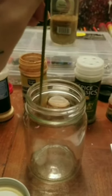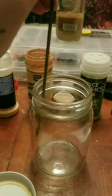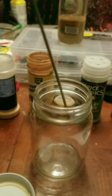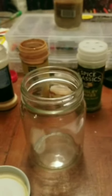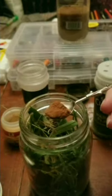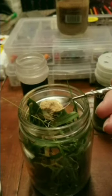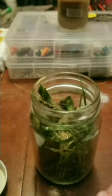Now that that is out of the way, let's put it together. I'm going to cleanse the inside of my jar with frankincense, and then I'm going to let this incense sit off to the side while we do the rest of our assembly.